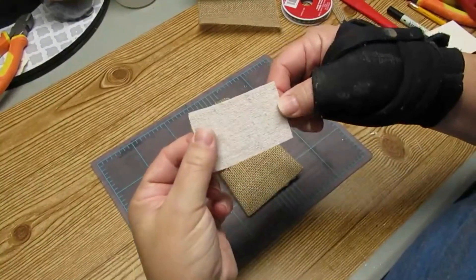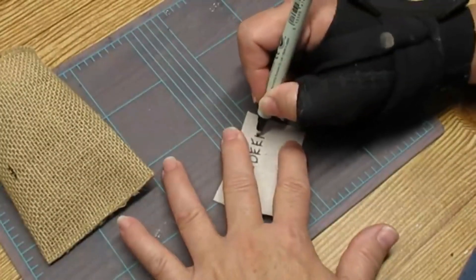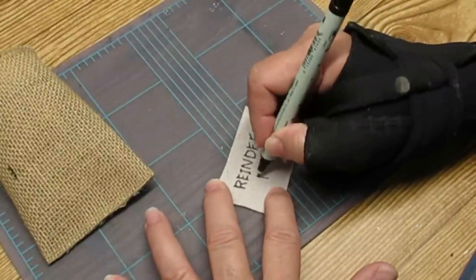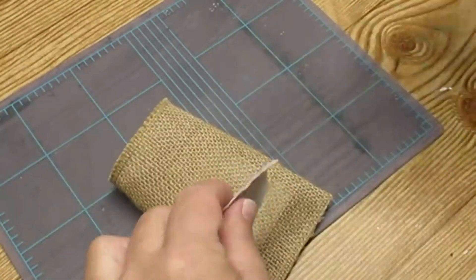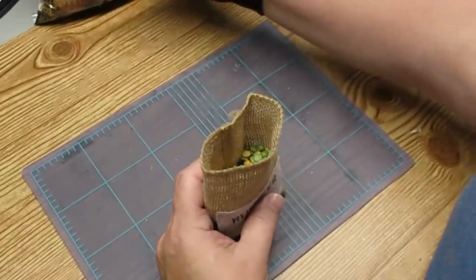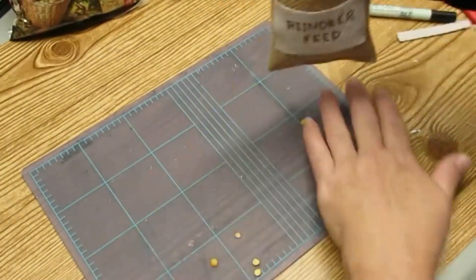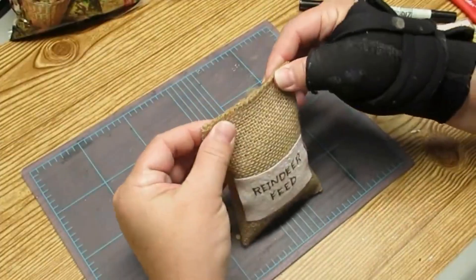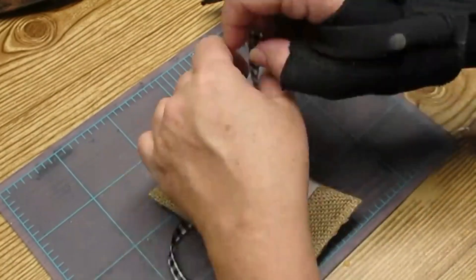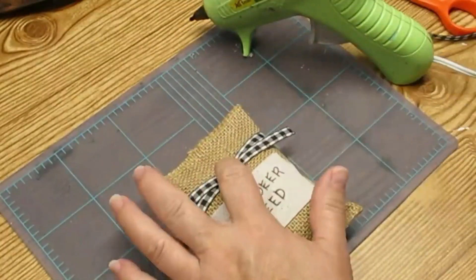Burlap is really hard to write on, so I grabbed a little piece of drop cloth, cut it into a rectangle shape, and I'm going to take a fine-tip black marker and write 'reindeer feed.' Then I'll simply hot glue the little label right on top of the burlap sack. To fill up the bag I'm just using a little mix of green and yellow peas — just something I had for a fall craft — and then I'm just going to hot glue the bag together. I'm also adding a little bit of buffalo check ribbon and a little bit of holly and some leaves.